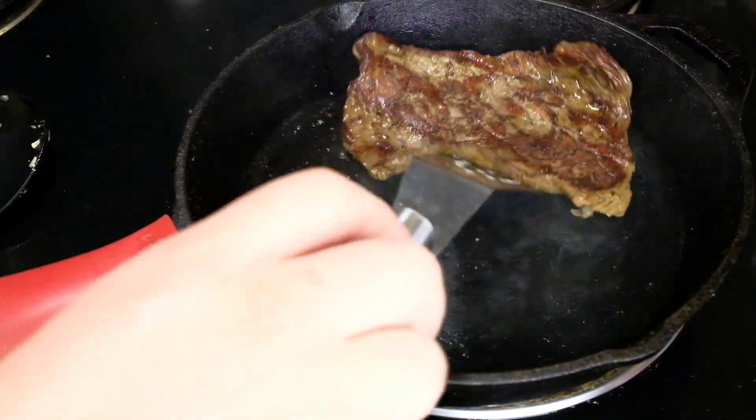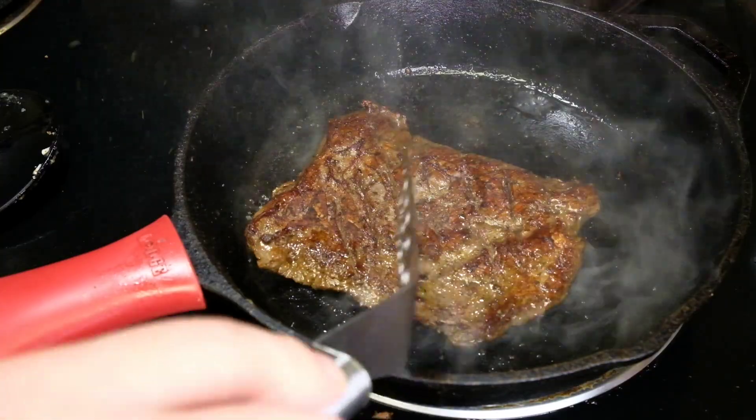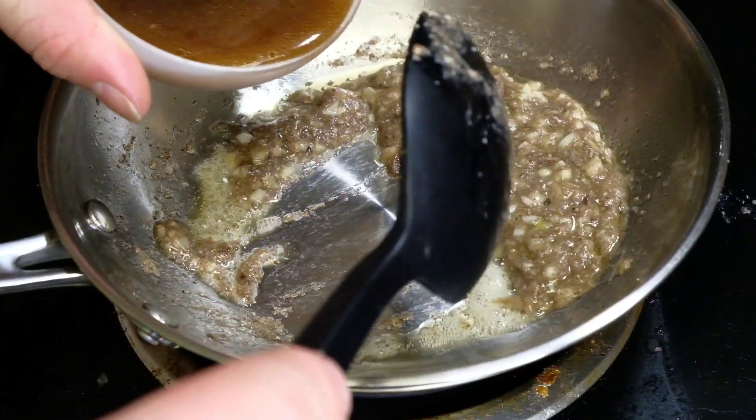Throw that steak in there, hot grill press on top — damn, look at that crust. There we go. That is fire right there.